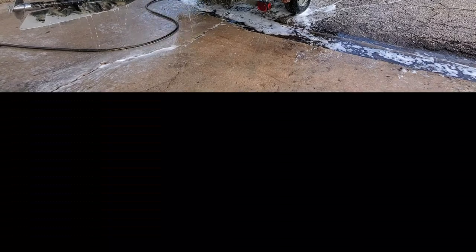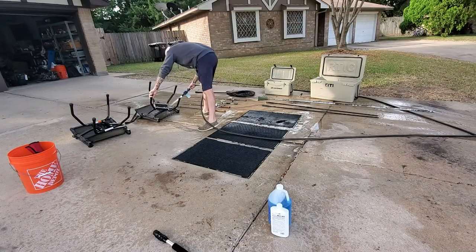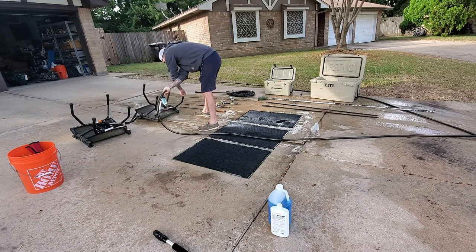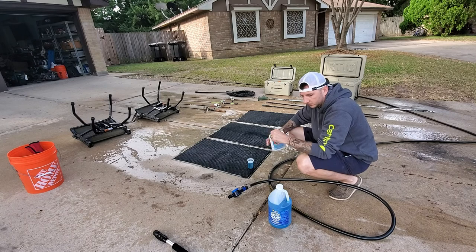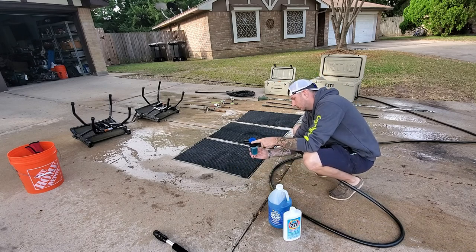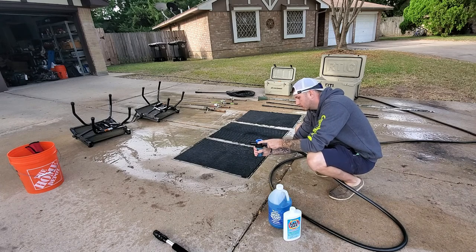I know it's an aluminum bottom boat, but even in the motor there are some steel components. These swivel chairs have steel bearings and bearing races that rust out quite often, and this stuff really helps prolong the life of those. The great thing about StarBrite Salt Off concentrate is it's not just for your boat and your motor - it's also for your gear.